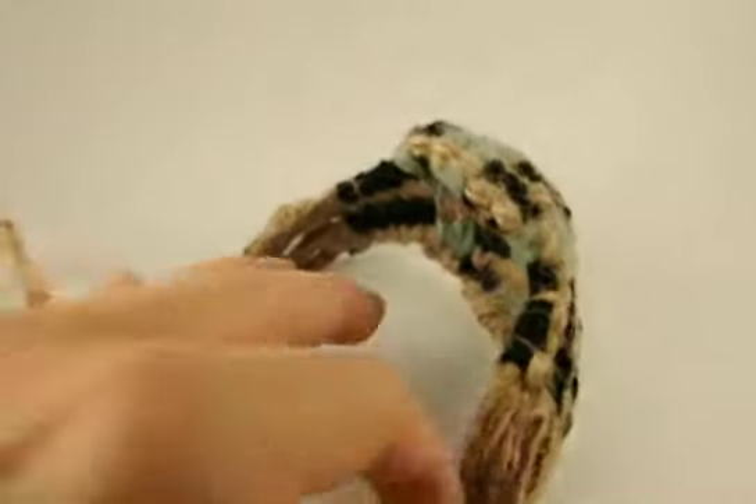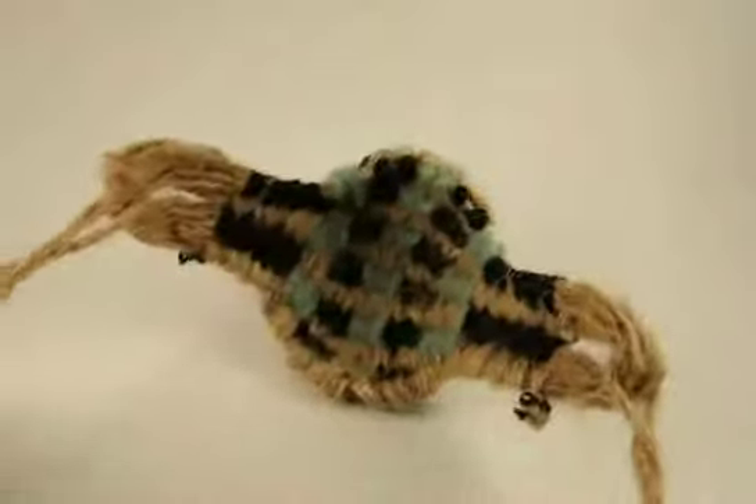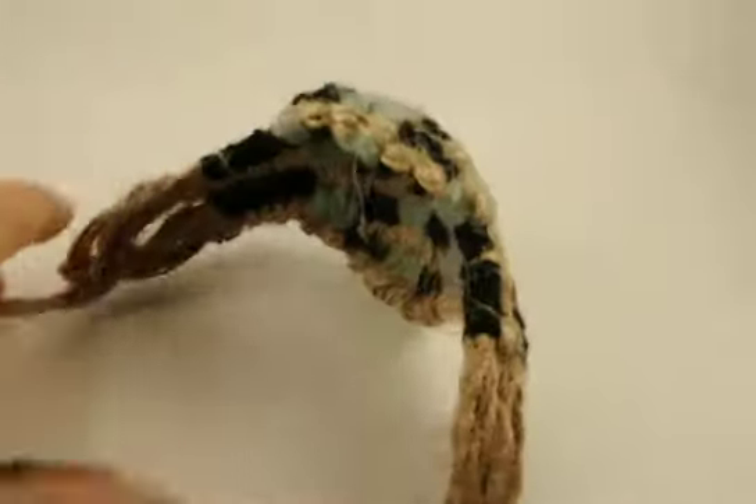This is a reproduction of a biblical shepherd's slingshot. As you can see here, this is where you would put a small stone. As David used, he used the polished stones from the river.